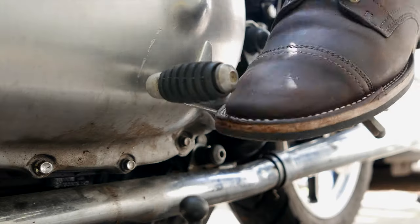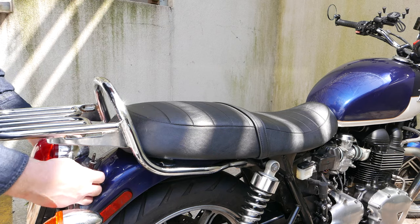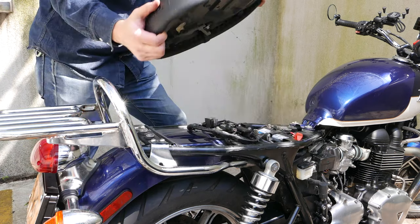Start by shifting the bike into its highest gear and then putting the bike on its center stand so that you can rotate the rear tire to position the cam lobes correctly.